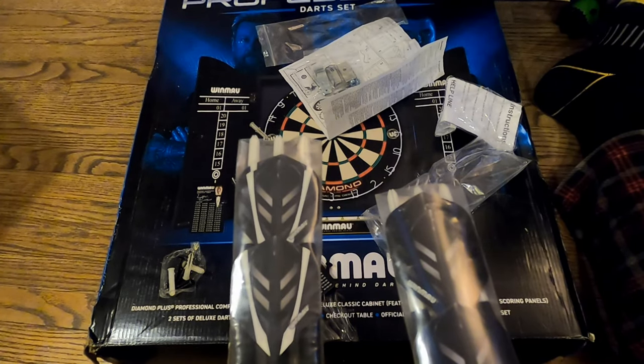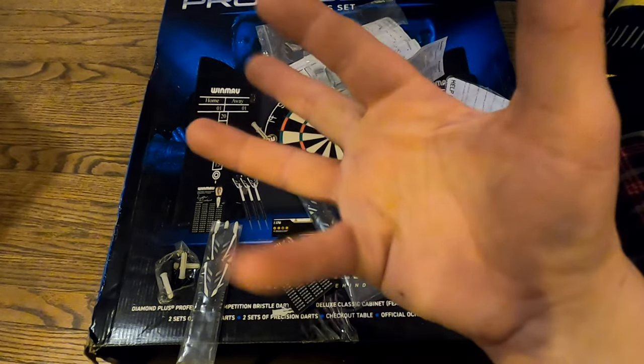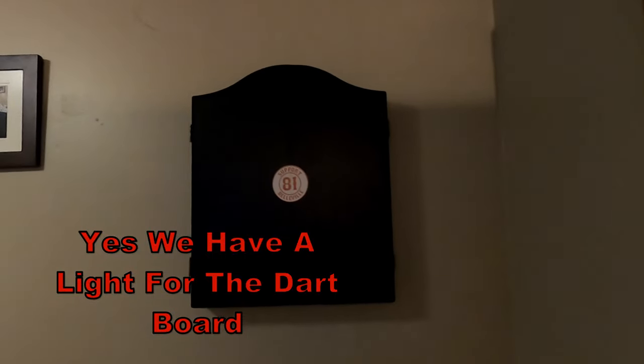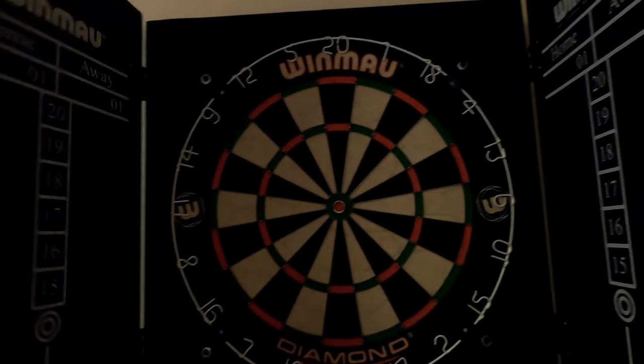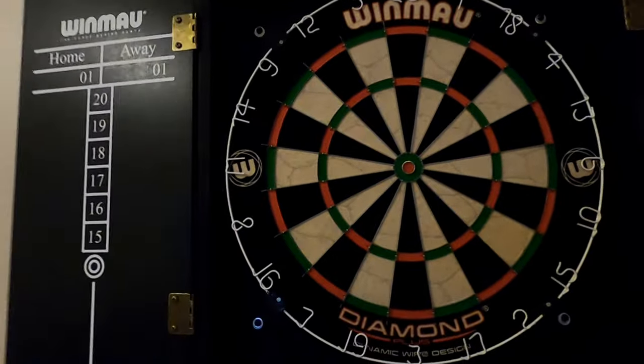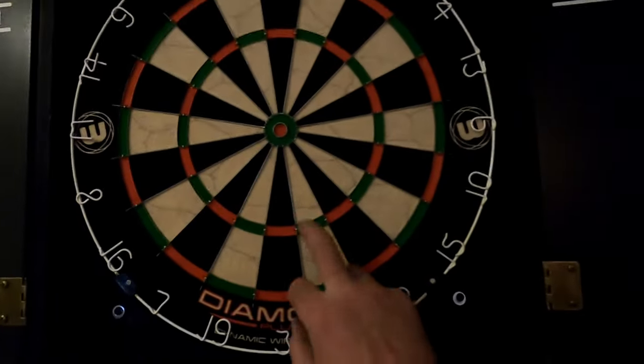I know you only got one set of each. Let's figure out how we're going to install this because I have no idea. Two hours later — okay guys, we got the dartboard up!